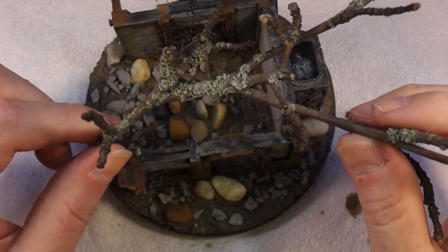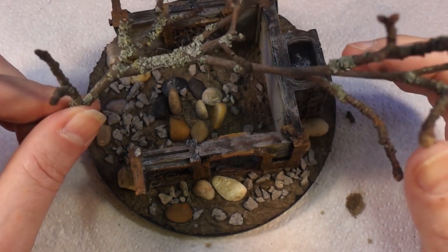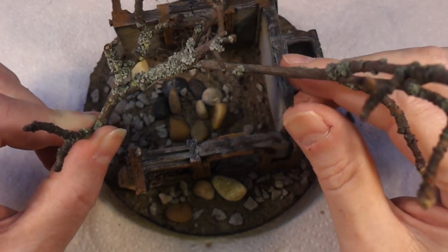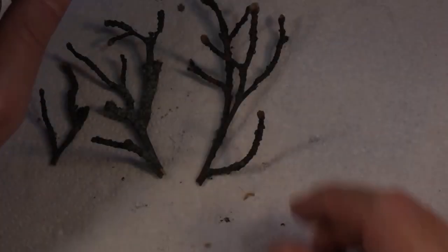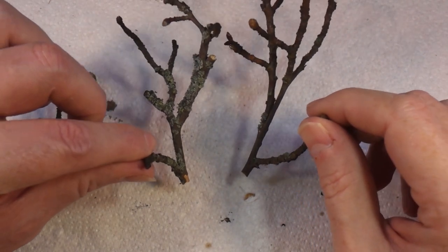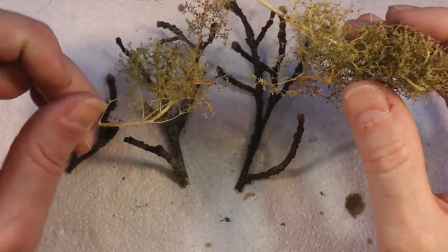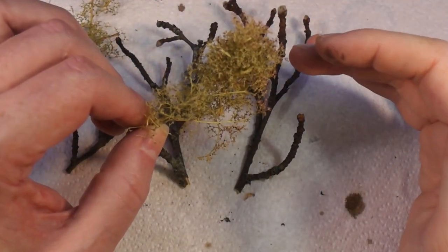While this is drying I'm going to start working on the tree. This is a piece of tree I found - I'm not sure what kind it is, but it's fairly close to what I want though a bit big. I'll shorten some of the branches and then make it more tree-like. I've cut this down into basically three big pieces. To make them more tree-like, I've got sea foam grass which has this amazing tree-like structure - you just snip bits off and stick them onto the branches.